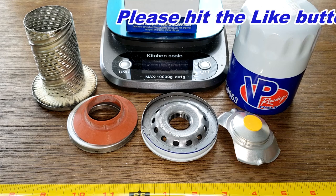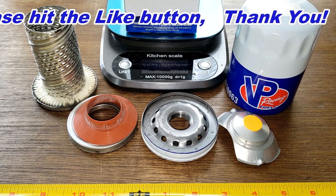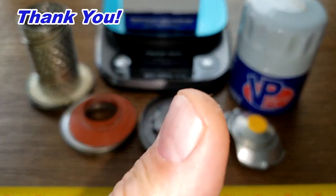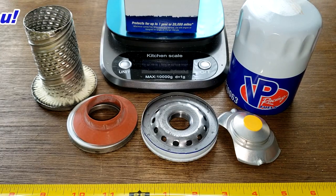Don't forget about Oil Filter Friday — I open up a new automotive oil filter every Friday on this YouTube channel. If you like this video, please hit that like button. Thanks for watching and take care.